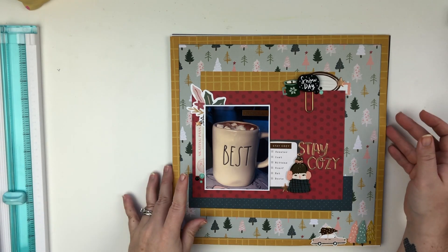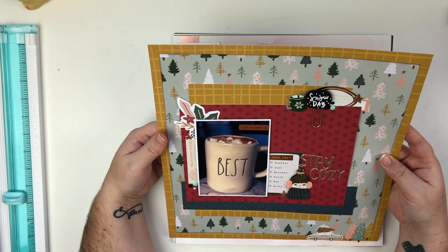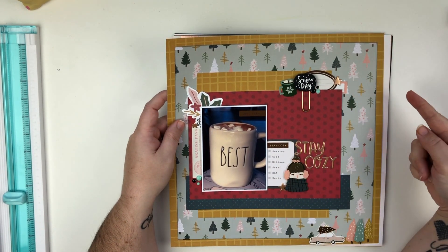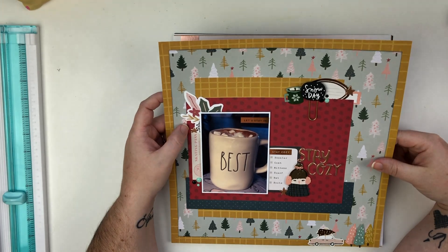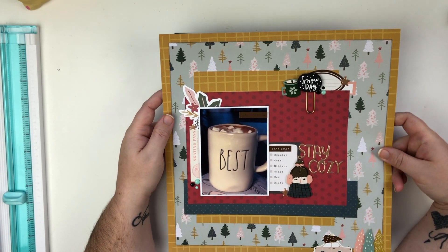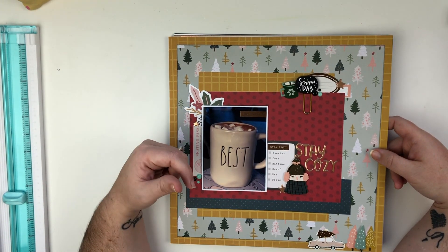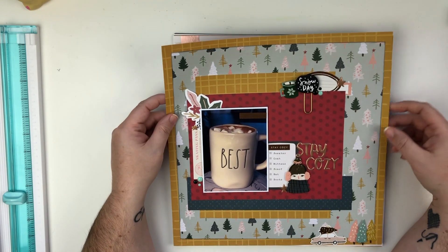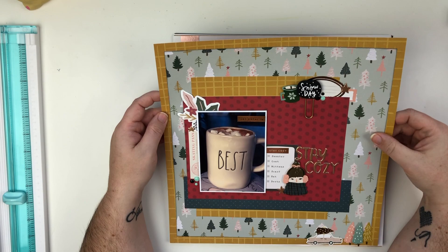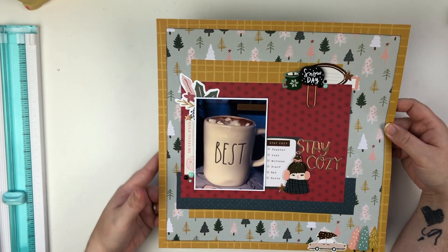Next up, this layout uses the Crate Paper collection — I think it's called Snow Day, but I can't remember the name for sure. I did get this from my little scrapbook store, which I will have linked below along with my Patreon page. If there are videos I will try to link them above so you guys can check those out. There is a video on my YouTube channel for this one.